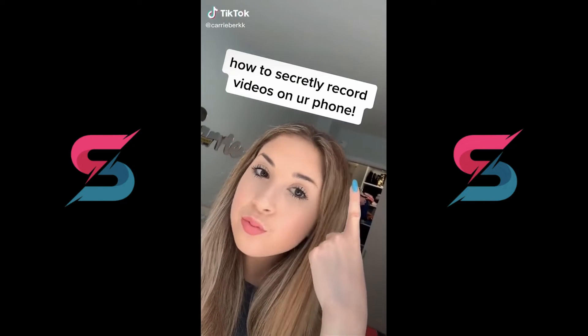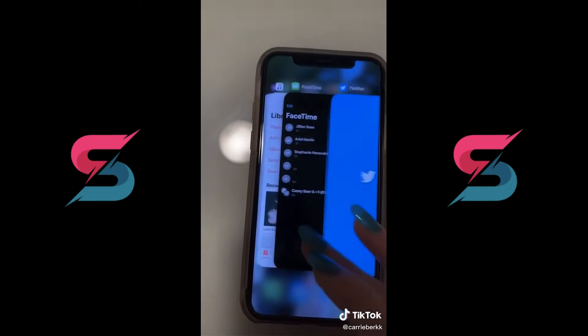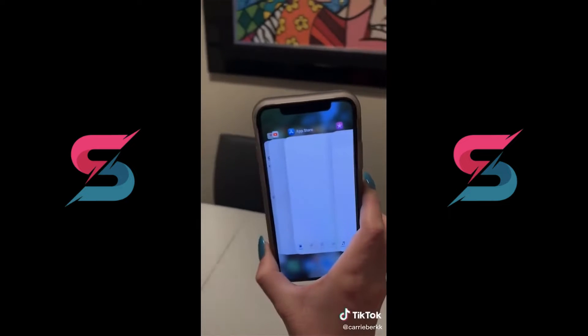Here's how to secretly record a video on your phone without anyone knowing. Click the record button and then swipe up and browse through your apps. When you're in the app browser, no one is going to know you're taking a video, so feel free to do whatever you want.